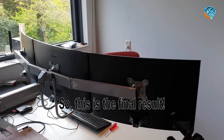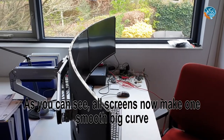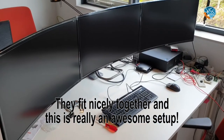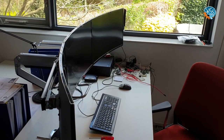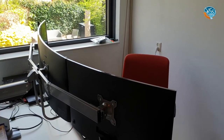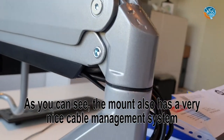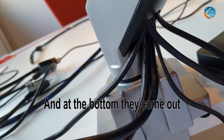And this is the final result. As you can see, it now curves perfectly and all screens fit nicely together. This is really an awesome setup. The mount also has a very nice cable management system — the cables go through the mount and come out at the bottom, where they can be distributed to wherever you want them to go.